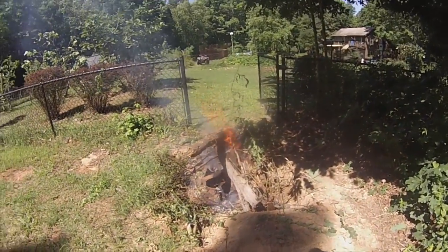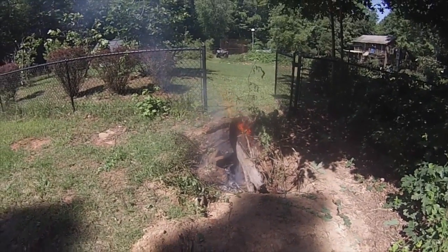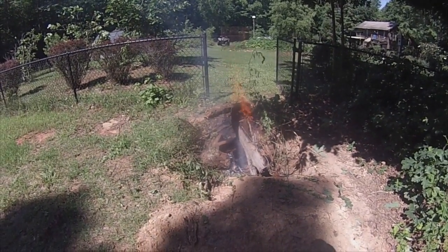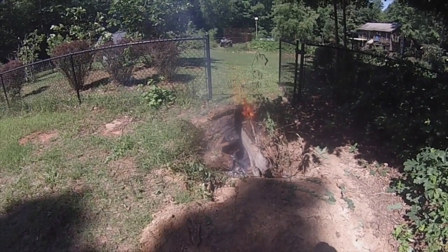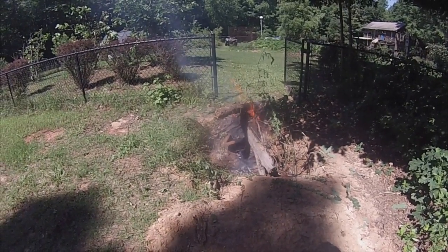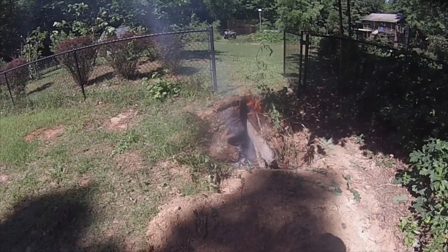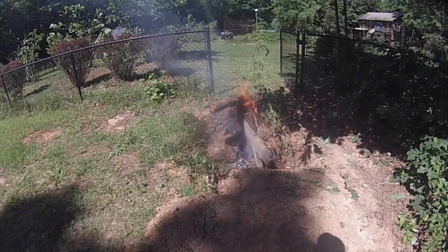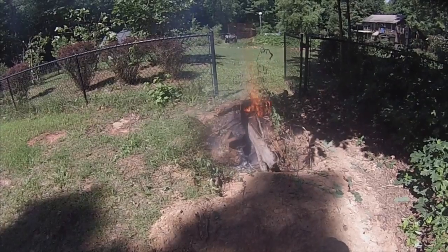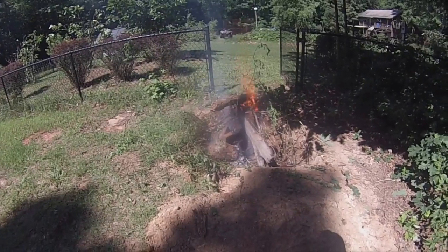I threw another bucket load of punky, termite-infested wood on the fire and she's burning away. Some of y'all suggested using an air chisel but I don't have one and I'd rather not buy one for this one job, though maybe I'd use it for something else down the road. This seemed like the easiest way to get this done. I'm going to let it burn as hot as it can, then throw some cold water on it and see if I can get some cracking. I really just need to take about eight inches to a foot off the top, then bury the rest.